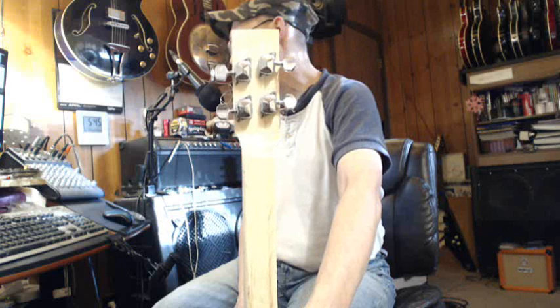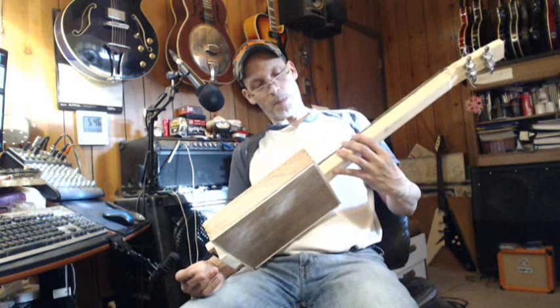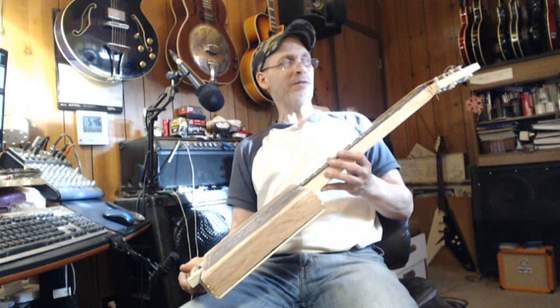Acoustically she's done. These tuning pegs — I honestly don't know what kind they are or where I got them from, maybe off a Squier or something. They're old. They're staying in tune somewhat — I say that with very little confidence.